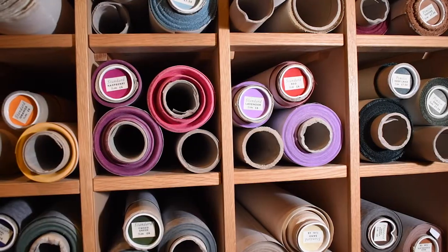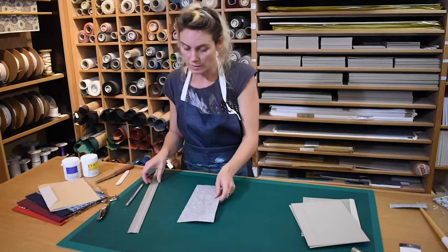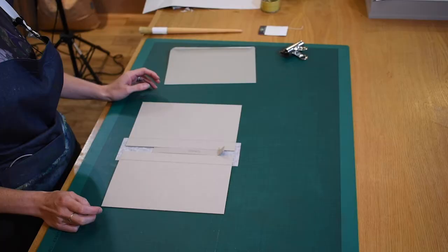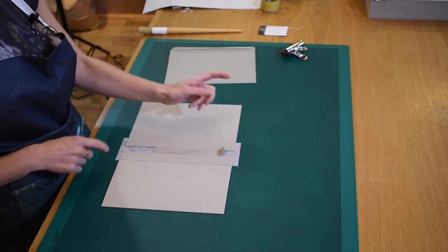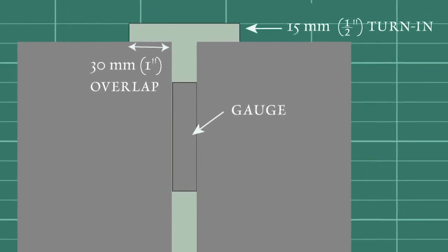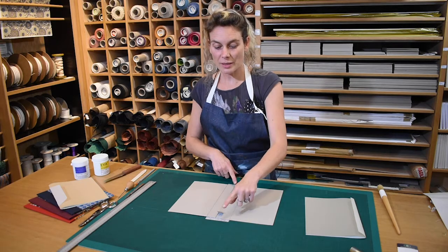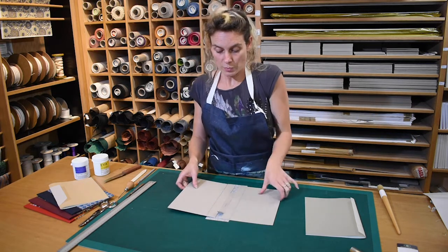Bookbinding cloths come in a wide range of colours and finishes. Today Myelin is using the standard range, which are cotton-based fabrics with a paper lining to prevent the penetration of glue to the outside. She has cut a piece of book cloth wide enough to cover the gap and overlap the boards by about 30 millimetres. The length of the cloth must also allow a 15 millimetre turning at head and tail.